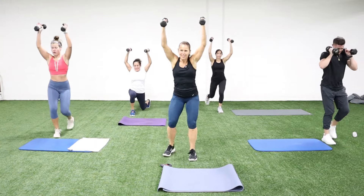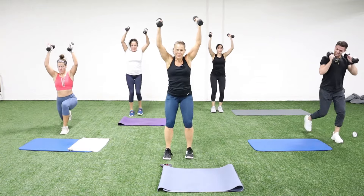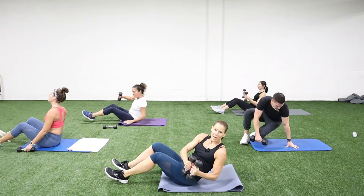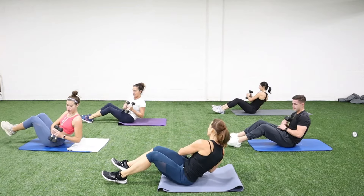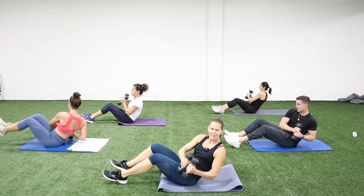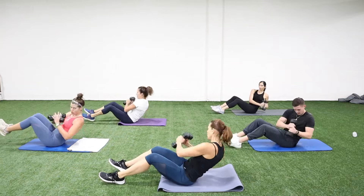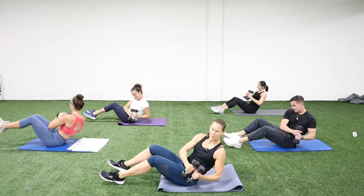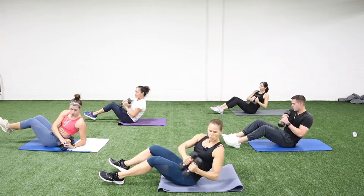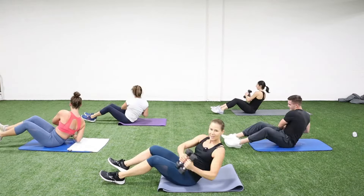We're going back into the core — we've got a Russian twist coming up. Come on down, one or two dumbbells. We're twisting — feet can be up, feet can be down. You can be slow, you can be fast, pick your tempo. Big twist, ring out the waist. I'm letting my weights tap the ground as far as I can twist. Keep a little openness in your chest, eyes look out in front.